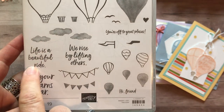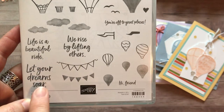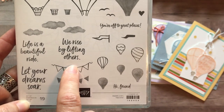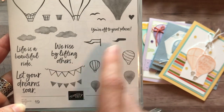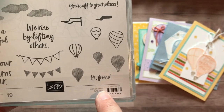And then some great sentiments — I love these sentiments. The first one is "Life is a beautiful ride," "Let your dreams soar" — perfect for graduation. "We rise by lifting others" — I love that sentiment, that is one of those sentiments to live by, I think. And then "You're off to great places" and "Hi Friend!"